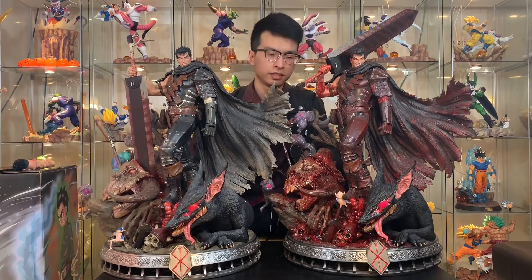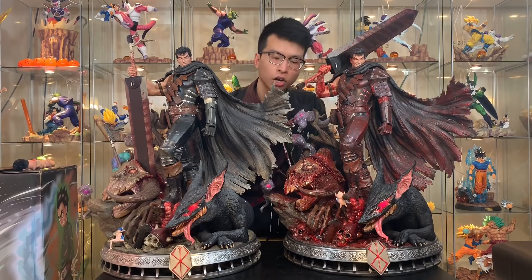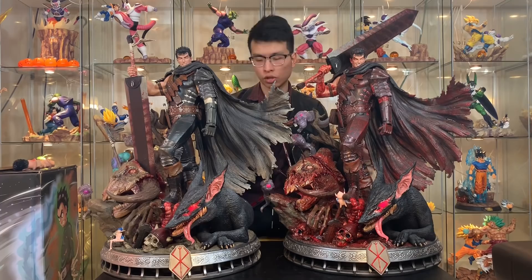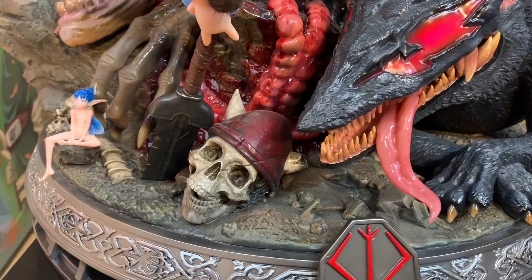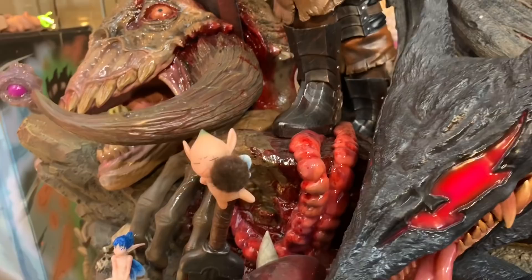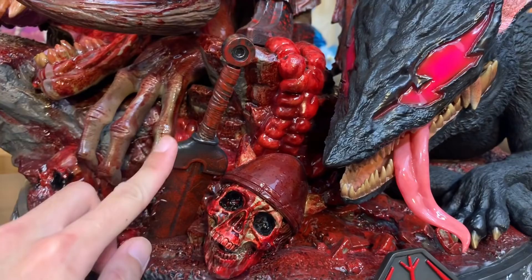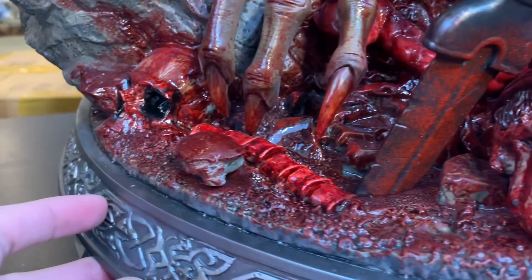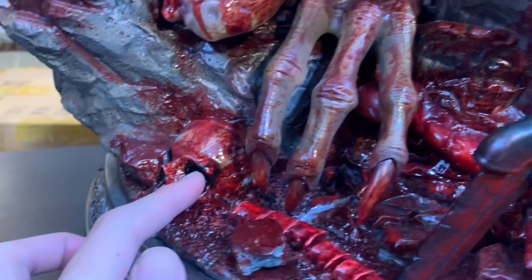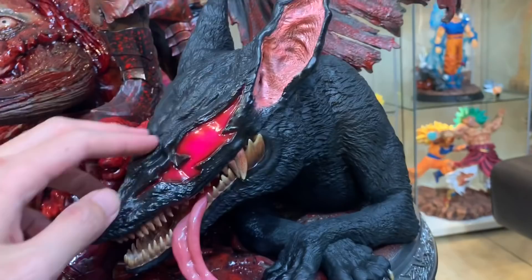Now let me give you guys a closer look for the comparison, starting with the base. On the normal version, here's the Brand of Sacrifice, and here's the skeleton Puck with some blood and gore. On the Bloody Nightmare version, there's so much blood on the skull, the helmet, and this little sword also has blood on it. This is also the werepuxid but just covered like this, and here's another skull that has blood on it.